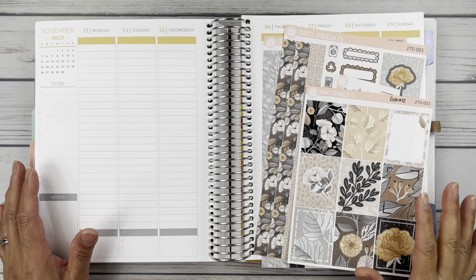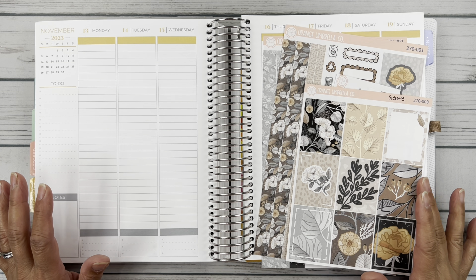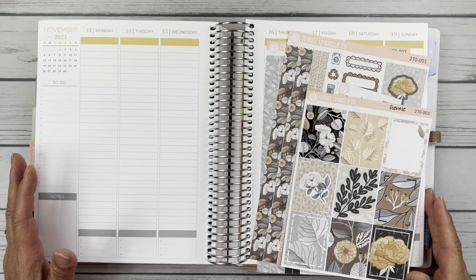Hello friends, it's Christy. Welcome to Bately Dately Has Plans. In today's video I am planning the week of November 13th through the 19th in my Plum Paper Vertical Columns. So let's get started!